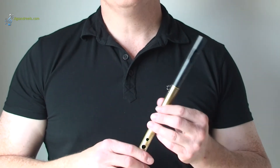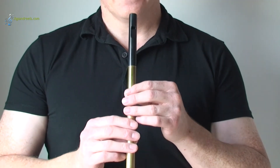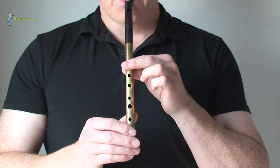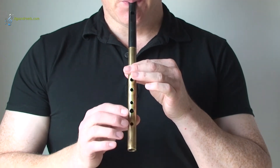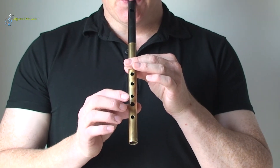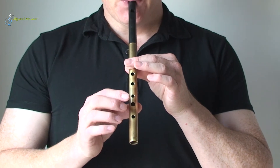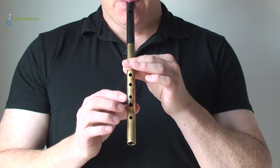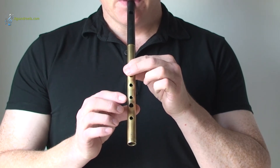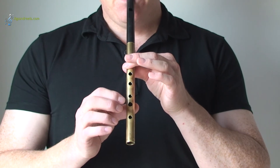The whistle can play up to two octaves. The fingering remains the same, but you just need to blow slightly harder to go up to the higher notes. So if we try it from a low B going up to a high B, just notice the difference in the blowing.